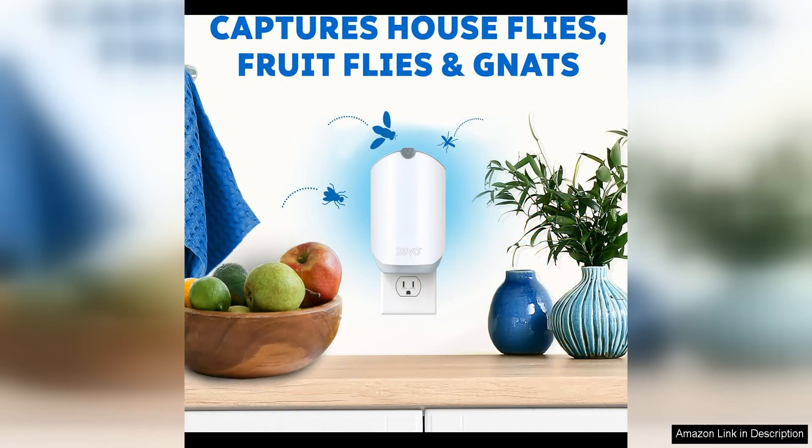I appreciate that they are odorless and don't leave any residue, making them ideal for use in kitchens, living rooms, and bedrooms.